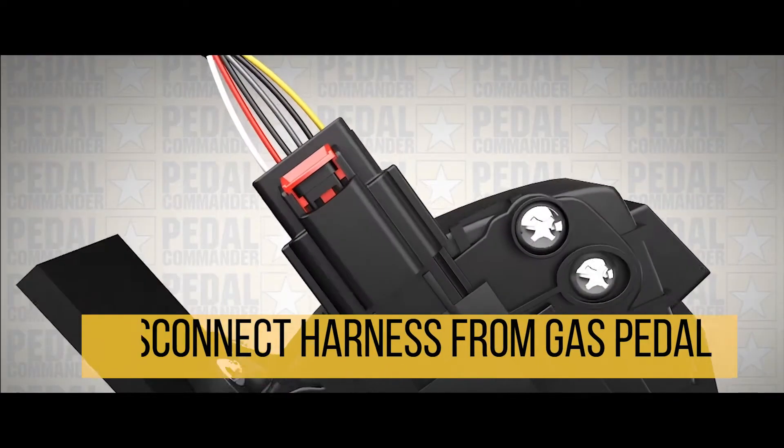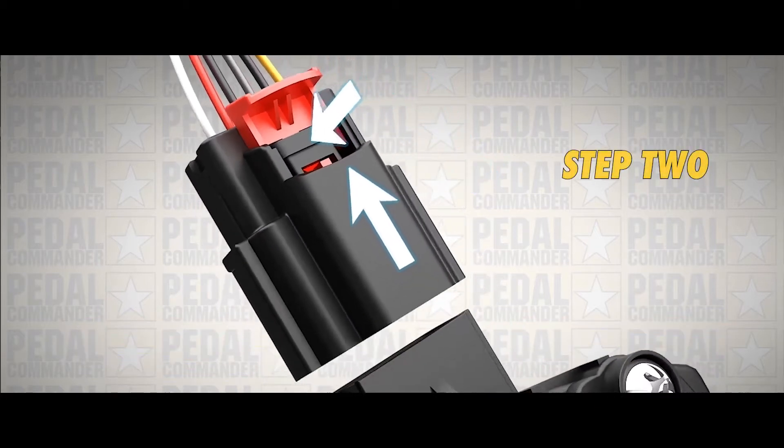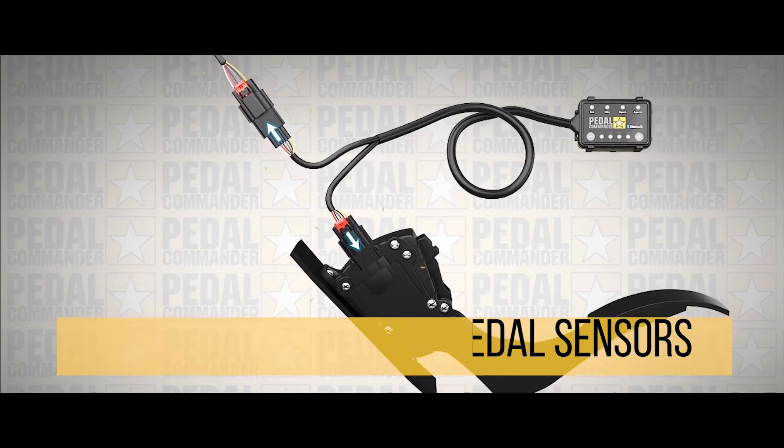Step one, we're going to disconnect the OEM harness from the gas pedal sensor. Step two, we're going to connect the Pedal Commander to its corresponding locations and make sure that you hear a click at both the male and female end.